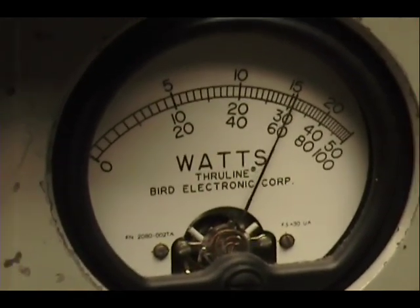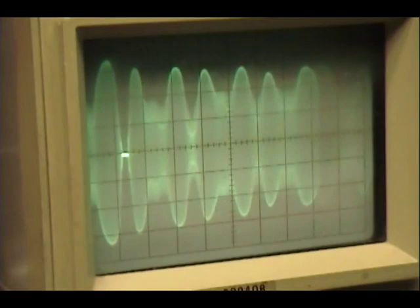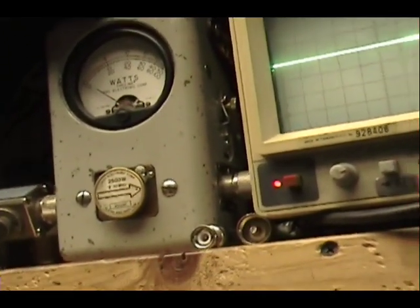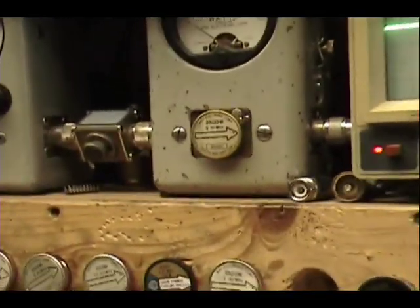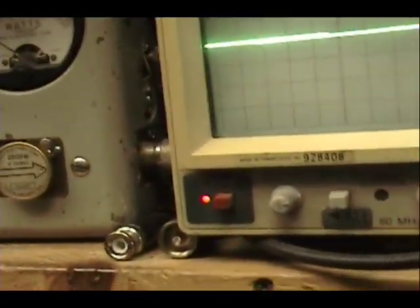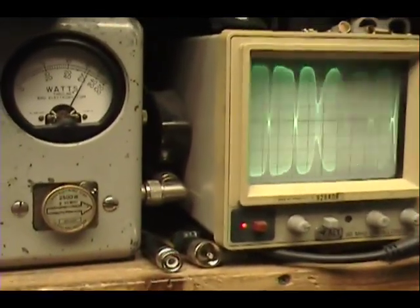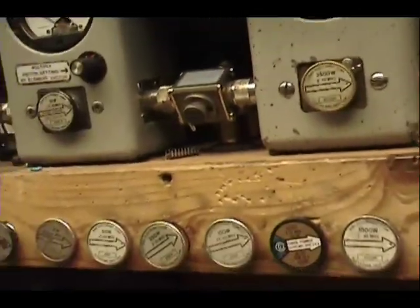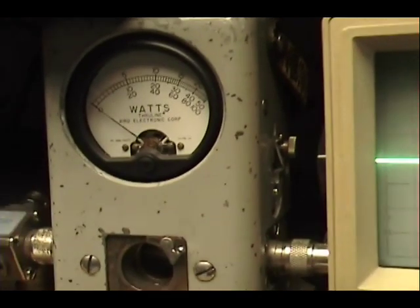Audio check, one two three four five — audio. That's Class C. I can shift it over to Class AB, but I still have a Class C driver here, so that's not going to help us much. Audio check — see, that's still Class C.